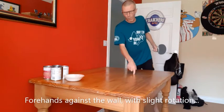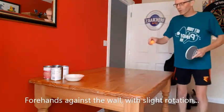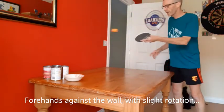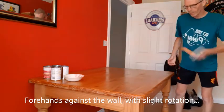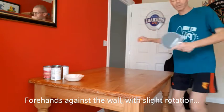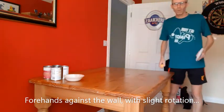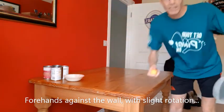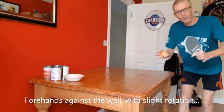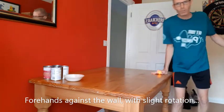Also going to play forehand shots against the wall. Again, I'm going to drop it with my left hand and hit it with my right hand — so drop, hit, catch. Notice I'm more sideways on to the table this time rather than facing it, which can help when you're playing a forehand. It's actually illegal to keep your hand on the table in a normal game, but in practice it's quite handy because it helps you to get more of a turn.